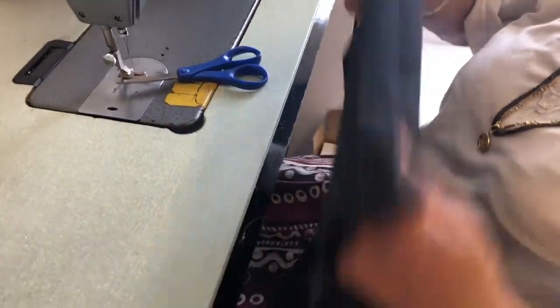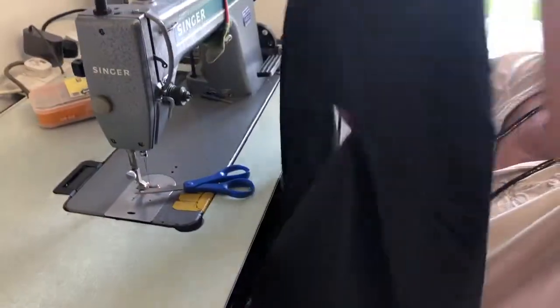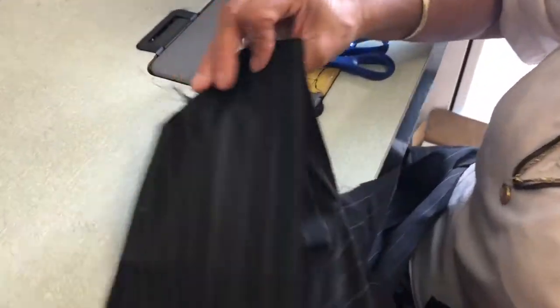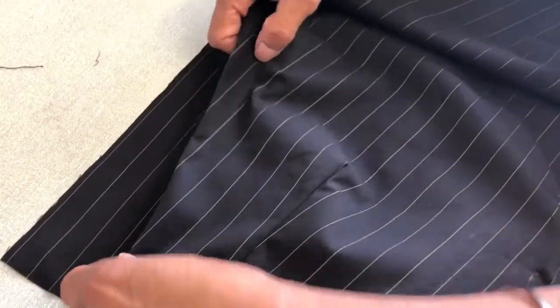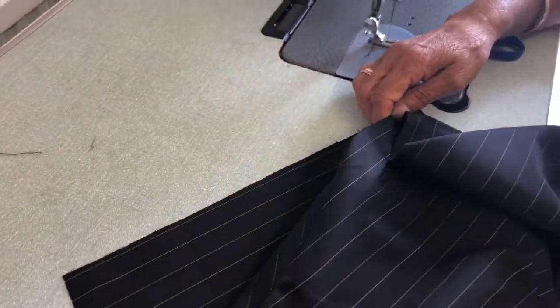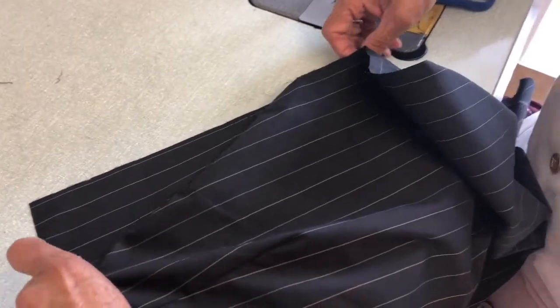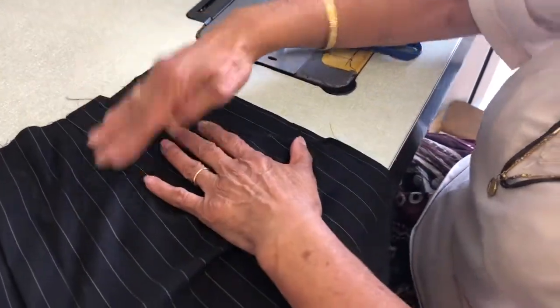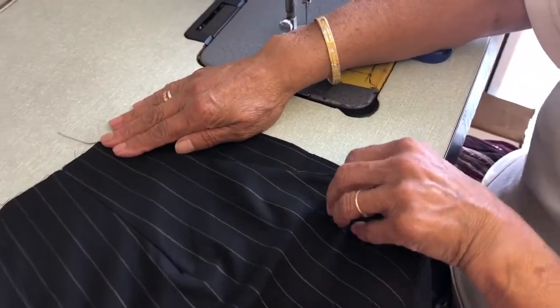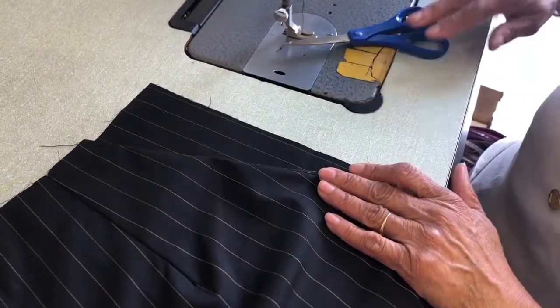When you have done it you will turn, and you will see the pocket on the right side. Look - you hold it there, straight here, and you will see the shape of the pocket there. And that's your pocket.